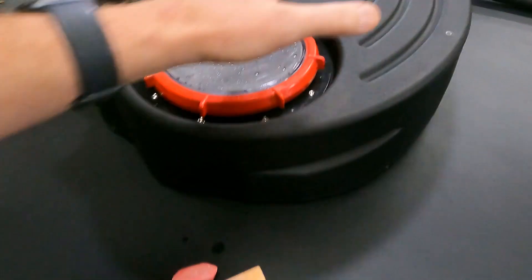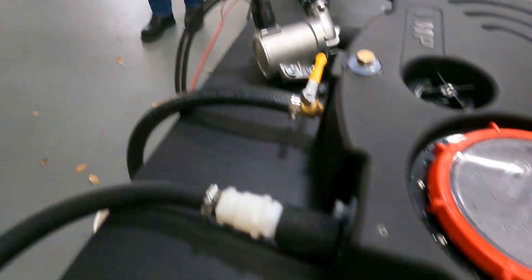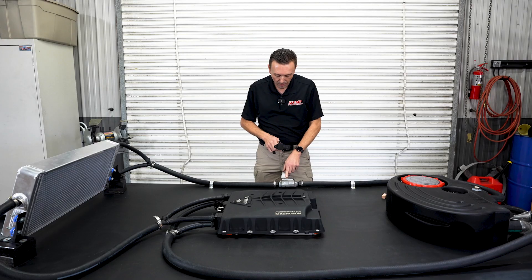They're going to have a pump too. This is your more advanced system over here because you've got a big tank — seven gallons. You've got a big intercooler pump and really big lines. We built this setup with one inch lines for maximum potential flow.